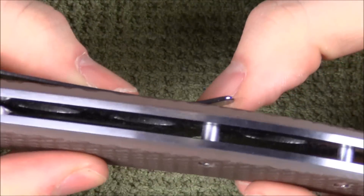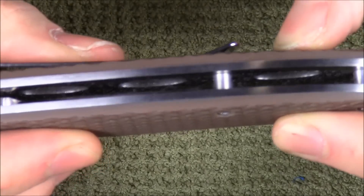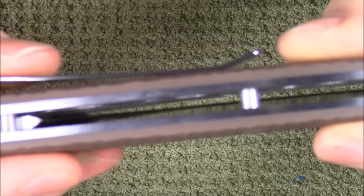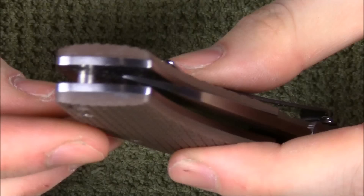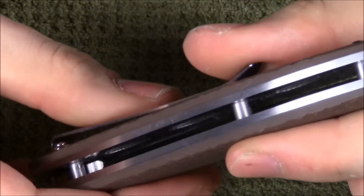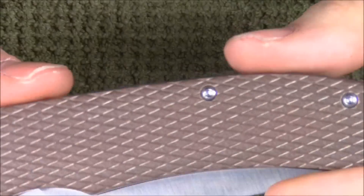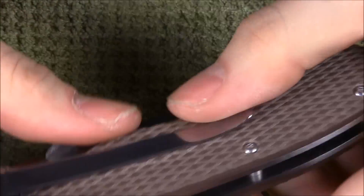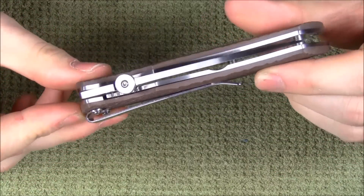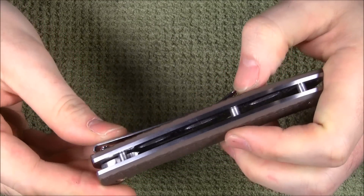It has pretty substantial stainless steel liners and they are skeletonized. I can't remember exactly what the knife weighs but it's nothing crazy heavy or crazy light for a large folder with a steel and G10 handle. I'll probably put it in the description below. The pocket clip is interesting — it's very long and very low, doesn't stick out very far, and most of the time this is a really good thing.